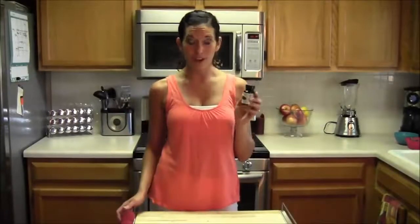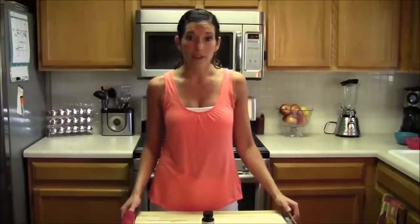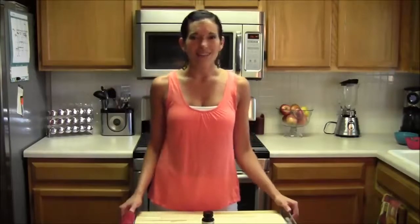That is my review of the Pure Green Coffee Bean. Check it out. If you're taking it right now and you've tried it, please post a comment — I want to hear how you like it. If you like this video, please subscribe at FitKimTV on YouTube or go to my blog at FitKim.com. Thanks for watching. Have a great day — we'll see you soon.